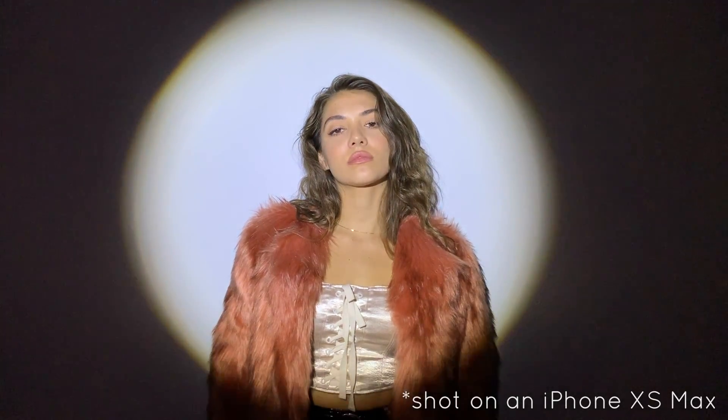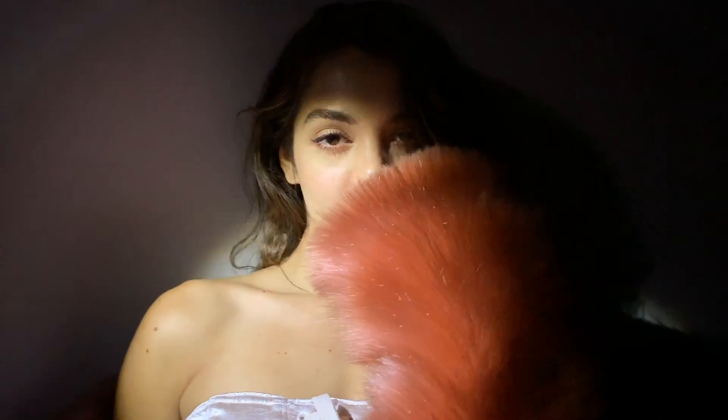I wanted to throw in one last look because I loved how the photos ended up turning out. I tested how the iPhone XS Max compared to the iPhone 7 once again, but in a dark room with only a flashlight as a light source.